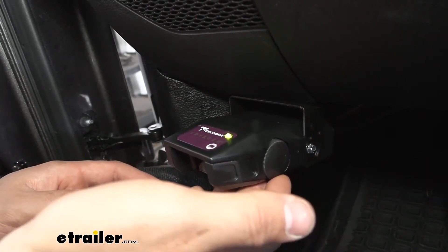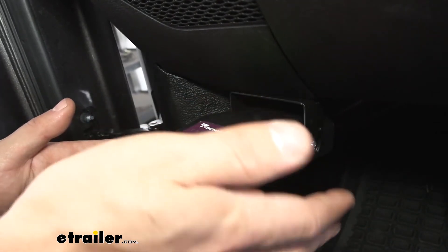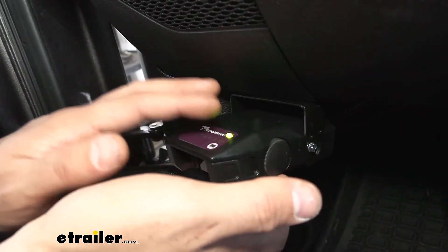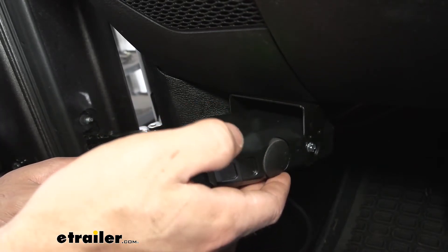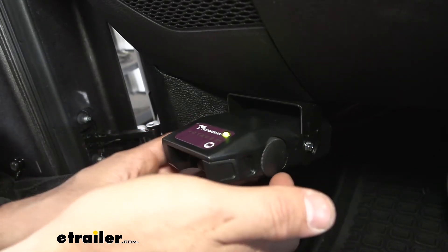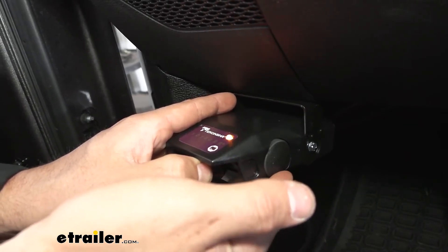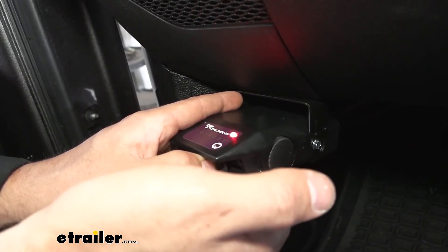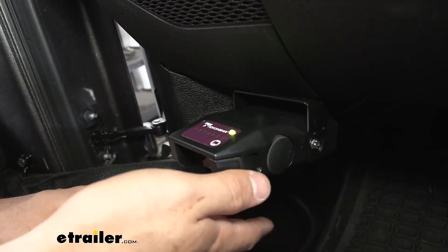On the side here we're going to have our gain adjustment. The gain adjustment controls how much power we're sending to the brakes. On some brake controllers you may have an actual readout with numeric values, but for this one you're going to be able to tell the amount of power you're sending based on the color of the light. It'll change from green to orange to red, with red being the most powerful and green being the least powerful. So let's hold the manual override now and adjust our lever — you can see it going from green to orange to red at full power. We'll also have the same sequence of light changing colors while we're pressing the brake pedal in our Jeep.